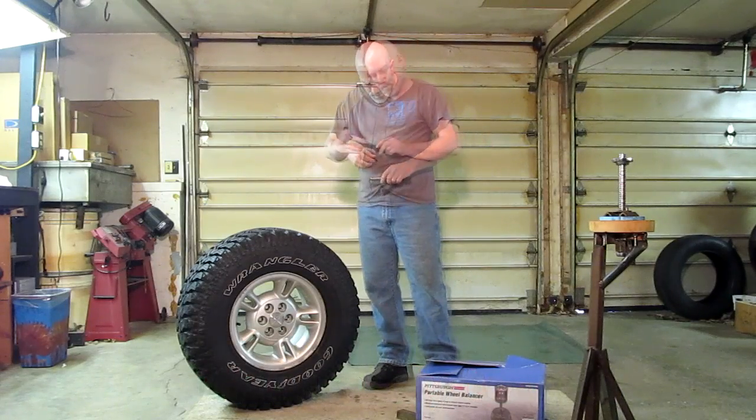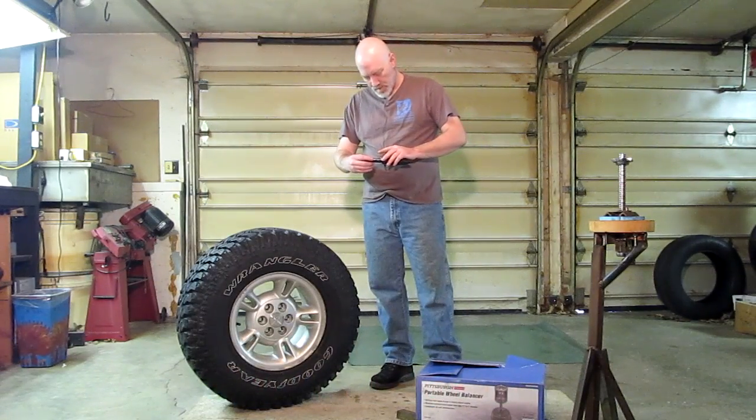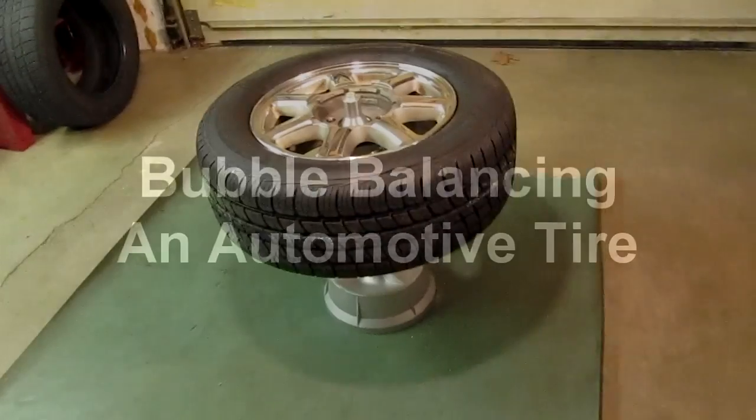Getting ready to go. Bubble balancing an automotive passenger or light truck tire — that's what this video is about.